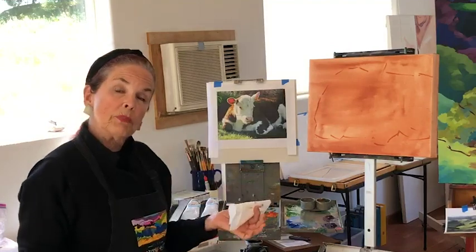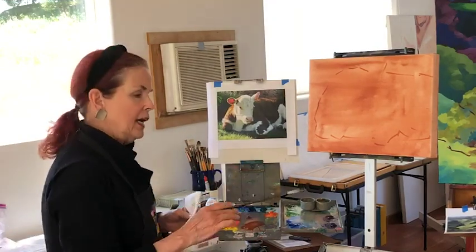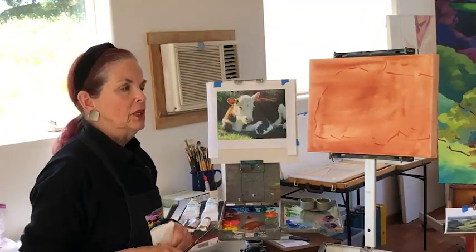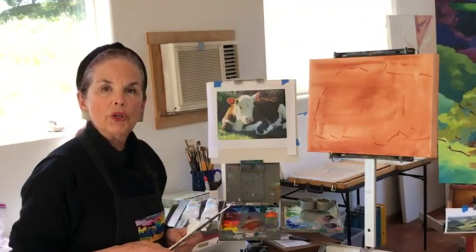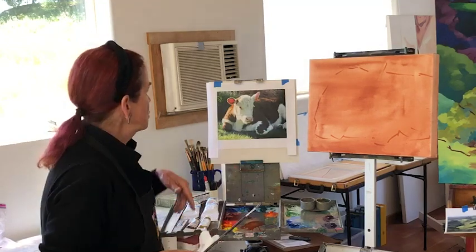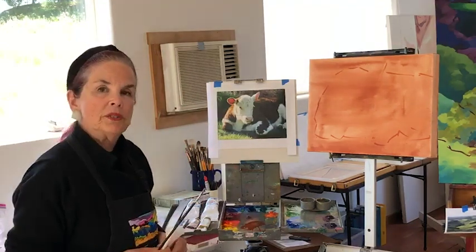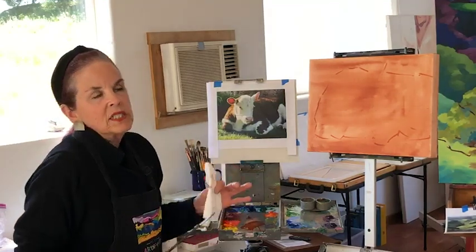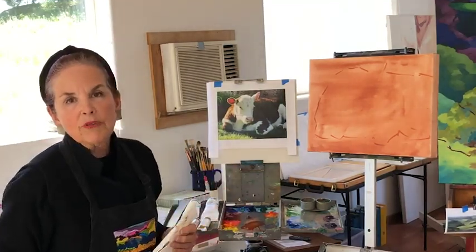I'm going to be drawing with a burnt sienna wash also and a wonderful little stiff bristle brush. This is how I enlarge a photograph onto a canvas — first of all thinking about what's most important and choosing a canvas that seems to be the right shape and size for that subject.